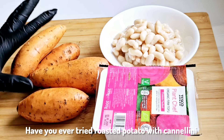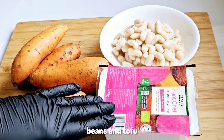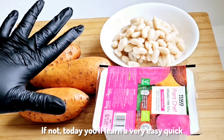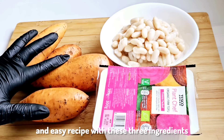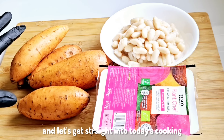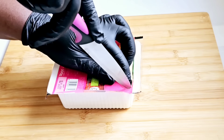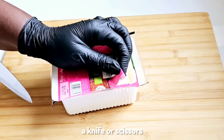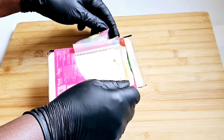Have you ever tried roasted potato with cannellini beans and tofu? If not, today you'll learn a very easy, quick recipe with these three ingredients. So just sit back, watch and enjoy, and let's get straight into today's cooking. First, we're going to cut the tofu open with a knife or scissors, whichever you prefer to use.